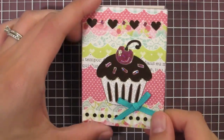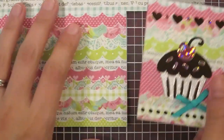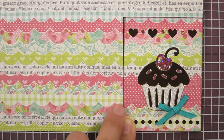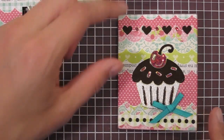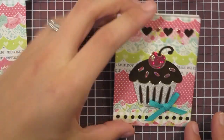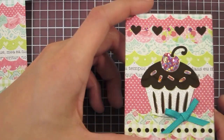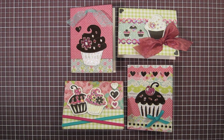For the last card, I covered the background with pink dot paper, then took the scallop paper and cut along the scallop edge and along the bottom of the gingham scallop, gluing them to the top and bottom to leave a nice wide scallop with pink dot showing. Then I simply arranged the dazzle cupcake, placed the hearts and dots, and added the cute aqua ribbon to finish the card. That's it for this episode of Simply, thanks for watching!